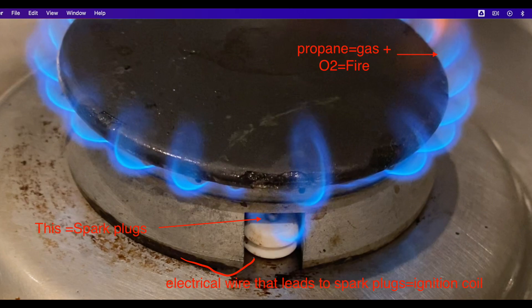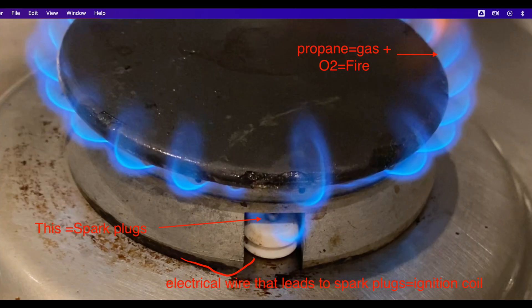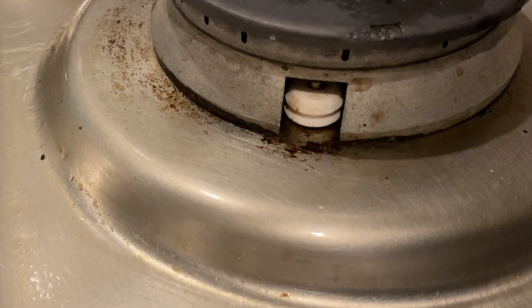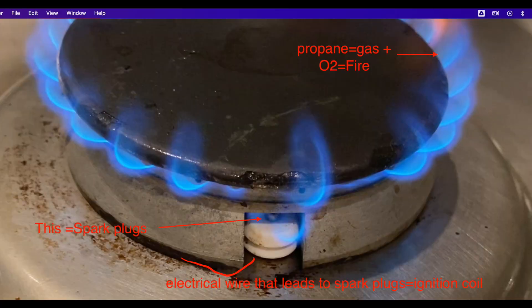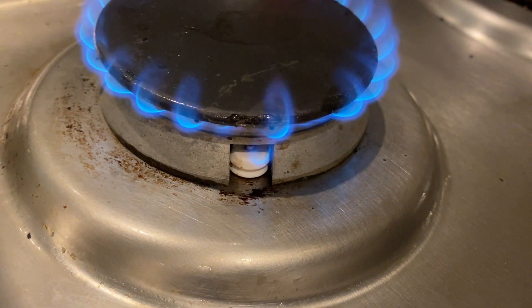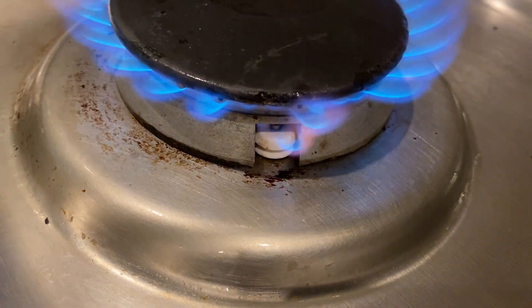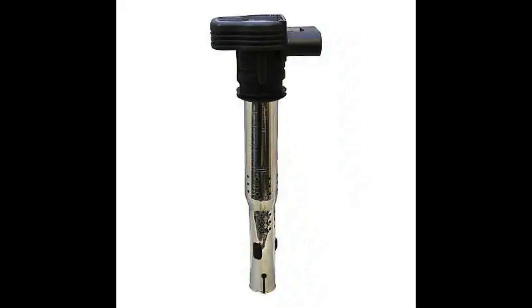So what is a spark plug? A spark plug is similar to the white part you see here — it creates tiny electrical sparks. Combining that spark with gas like propane and oxygen is what creates fire. The wire that leads to the spark is called the ignition coil.